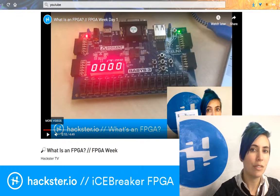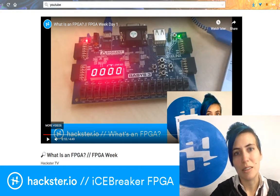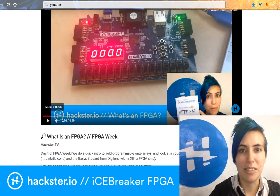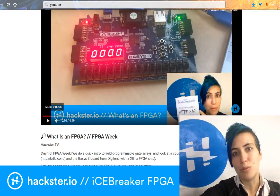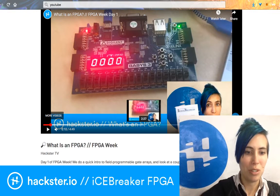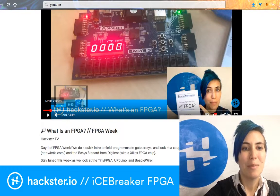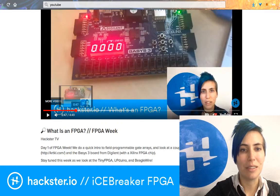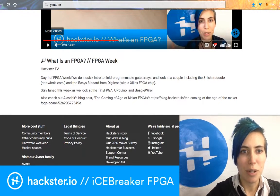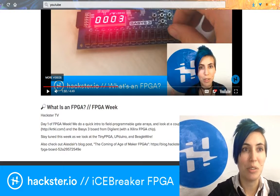Here is the video series I was telling you about before. The first one was called 'What is an FPGA?' for FPGA Week. I talked about the previous board that we were using — the Digilent board with the Xilinx chip, the Basys 3 board. As you can see it had a bunch — like a row of switches, and four seven-segment LED modules on it. And I'm holding a little WTFPGA booklet that we were learning from. Weirdly meta here. The other boards we did in that series were the Tiny FPGA, Upduino, and BeagleWire.